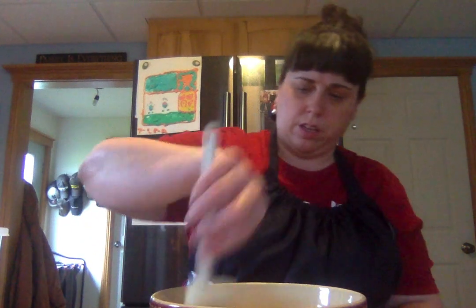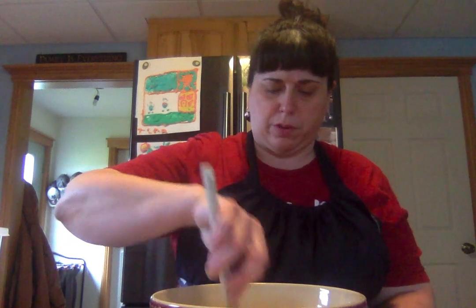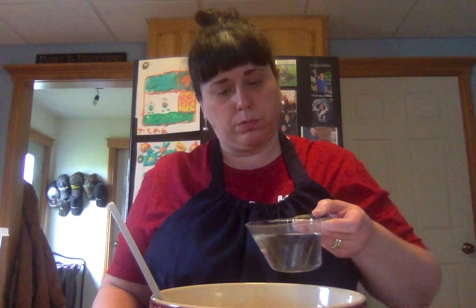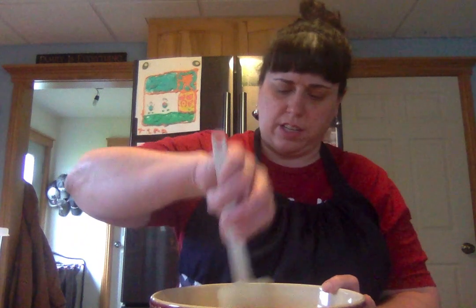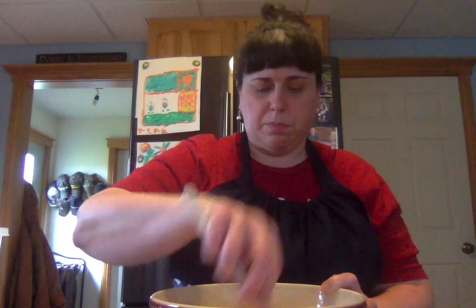Now this is the part, big people, where you're going to want to be in charge for a minute. In your one cup of water, you're going to want to pour about a quarter of a cup — start with less, less is more. So we're going to put in about a quarter of a cup — that brings me down to about three-quarters of a cup. And I'm going to try and stir this in and see how that looks. Mine is looking kind of crumbly, but that's okay.